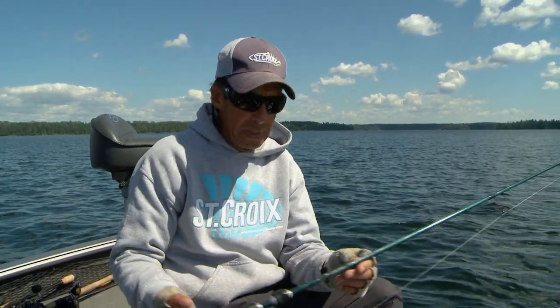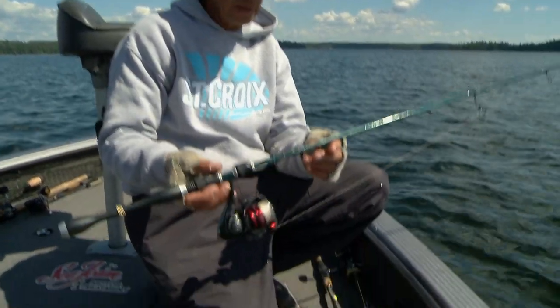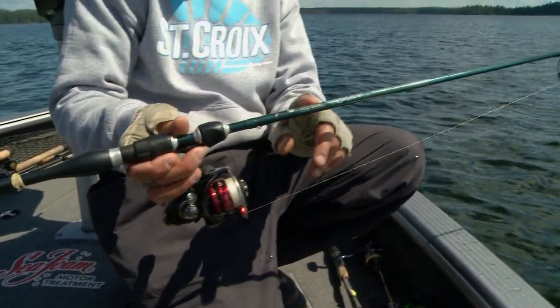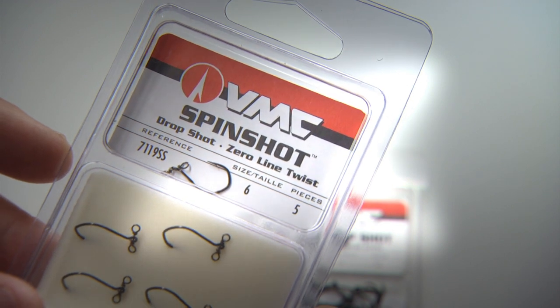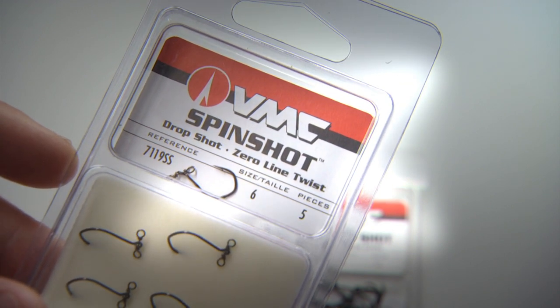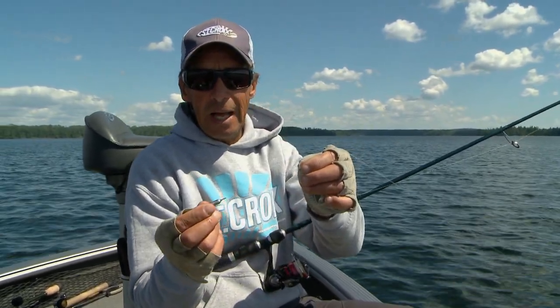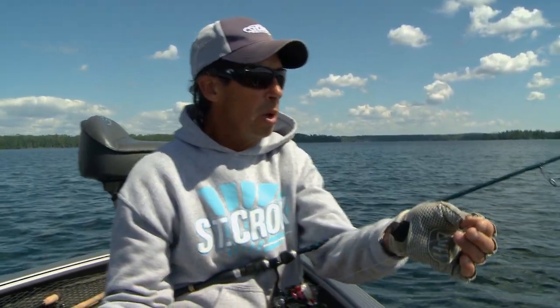I have this on a medium power rod — this is a seven foot St. Croix medium light rod, seven foot fast action. But the biggest thing is the rig itself, the drop shot rig itself, and what you do is you have a sinker attached below the hook.